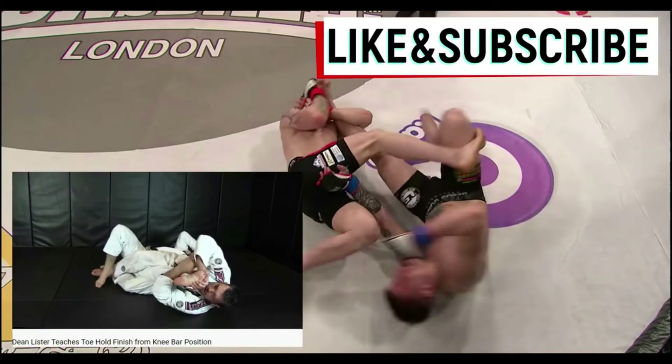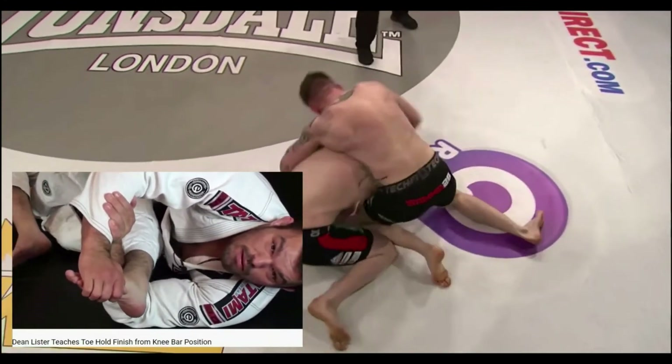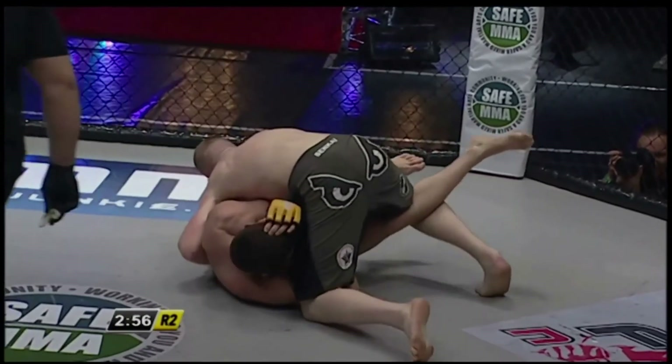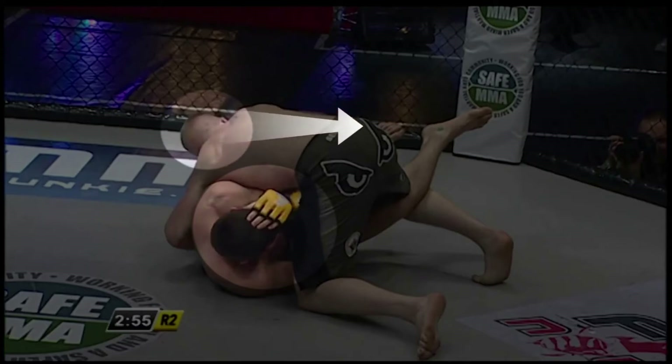As Dean Lister explains: if I grab the toehold here, I'm actually helping him to turn — he will turn. But in the fight with Ryan, Paul does have some control over his opponent because he has put himself in half-guard. Notice before Paul rolls for the toehold, Roddy is covering up because he thinks that Paul is going to try some ground and pound, but we can see that Paul is looking back to Ryan's feet to see if he thinks his submission is on the table.